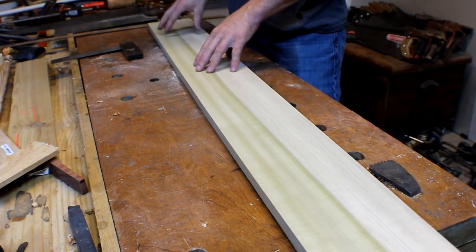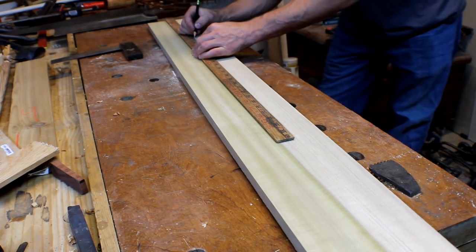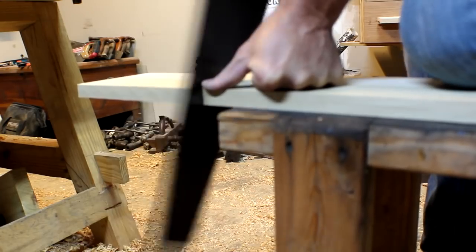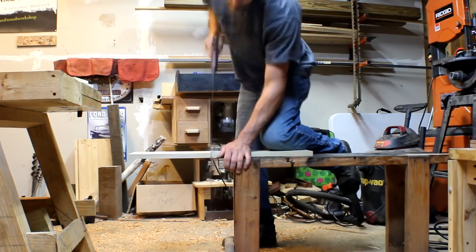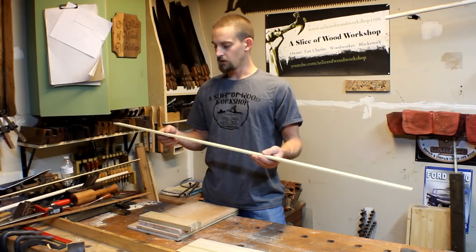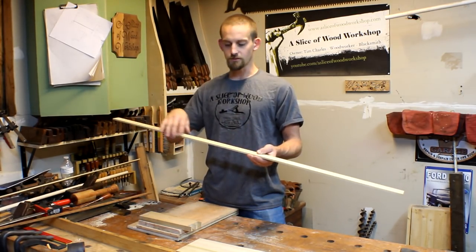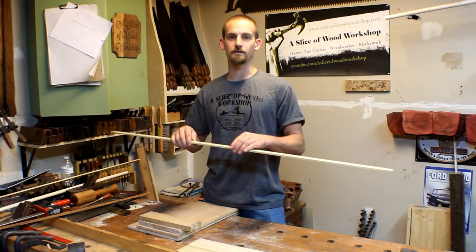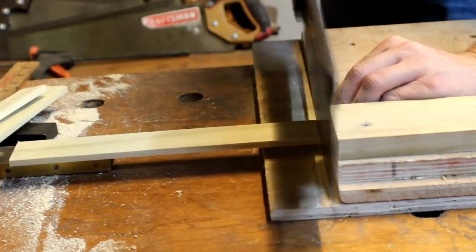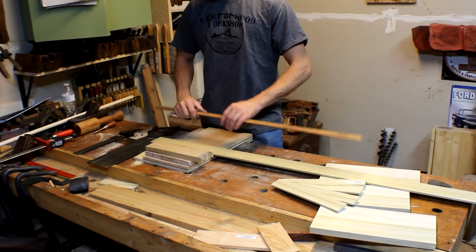I'm going to start by cutting out the sides and the base. The sides are going to be 12 inches tall and the base is going to be nine inches. With the one and a half inch by quarter inch piece, you want to mark off four sections of ten and a half inches, and these four pieces will be going on the side of the drink tote.